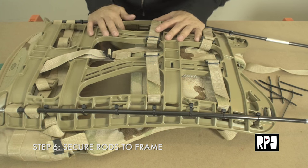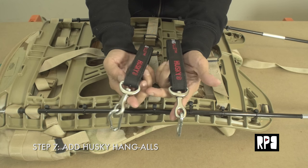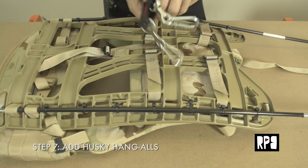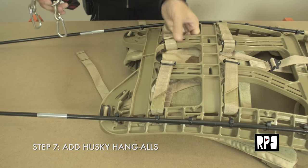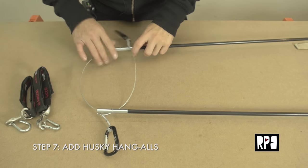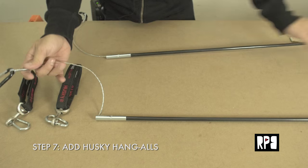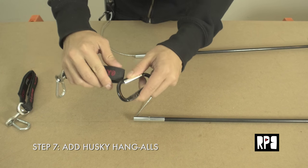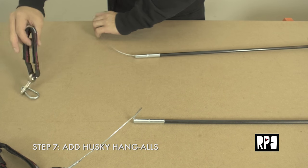The next step is adding the Husky Hangalls to the ends of the carabiners. Flip the rig around so you have the ends sticking out, and just add the straps to the carabiners like that. Do the same thing on the other side.